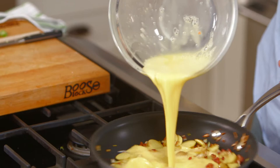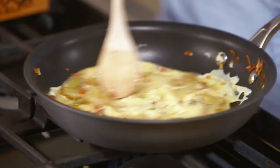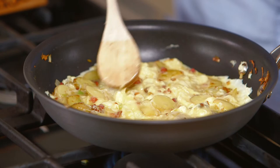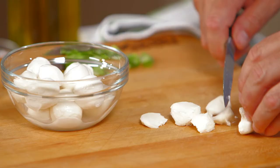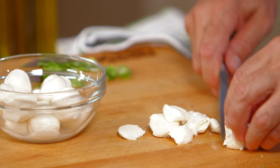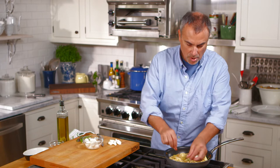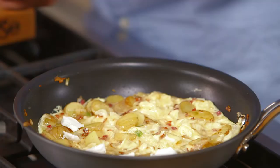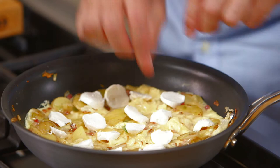We'll pour in the eggs, and at this stage I'm making sure all the ingredients are mixed in — I'm actually whipping a little air into the egg. I happen to have some beautiful bocconcini, little mozzarella balls, which I'll dot on top and just let them melt lightly right into the frittata. They'll become nice and creamy; they don't need to cook that long. Just let them melt a little bit into the egg.